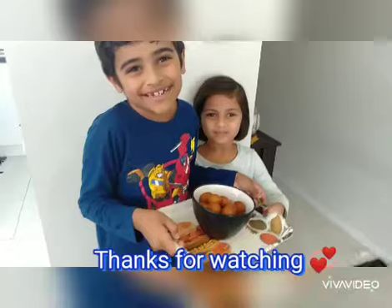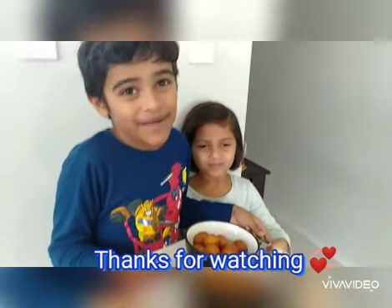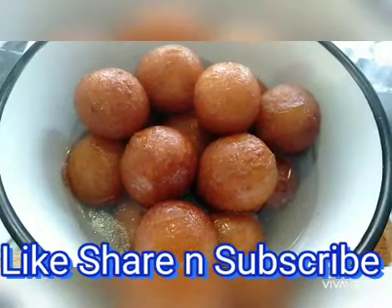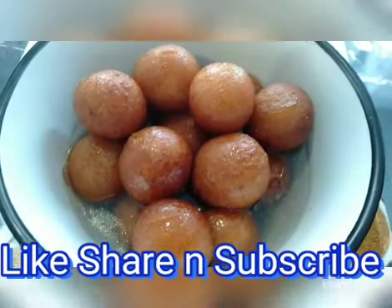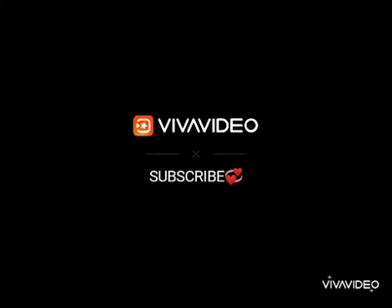Thanks for watching, now we're going to enjoy our Gulab Jamun. Bye for now. We'll see you next time.